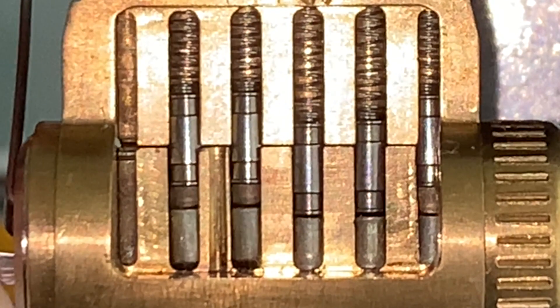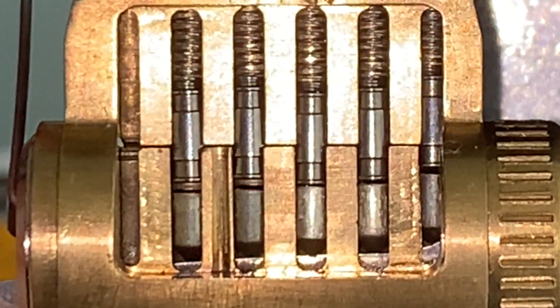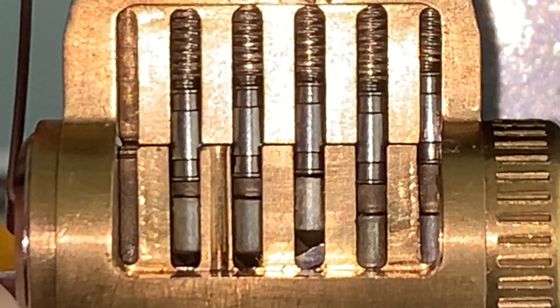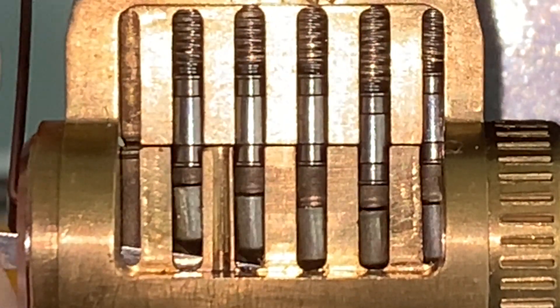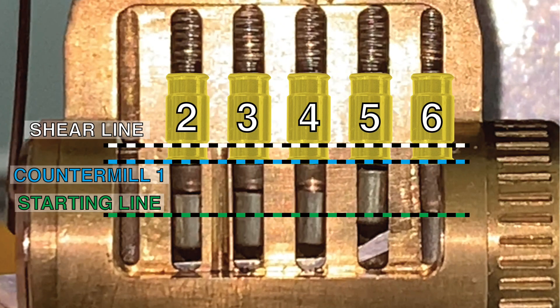Pin 3 is springy, 4 is springy, 5 is springy. Pin 6 is now heavily binding and a click is heard as it becomes springy — this auditory feedback likely signifies that it has been set in the first countermilling. Pin 4 now is binding and clicks into the countermilling and becomes springy. Pin 3 now is binding and clicks into the countermilling. Pin 2 heavily binds and clicks into the first countermilling to become springy. Pin 5 is heavily binding and clicks loudly as it sets into the first countermilling. Once all the barrels are in the countermilling, the plug will have a distinctive feel with very pronounced clicks when nudging drivers from one section of countermilling to the next. This change in feedback indicates that the lock is now in phase 2.